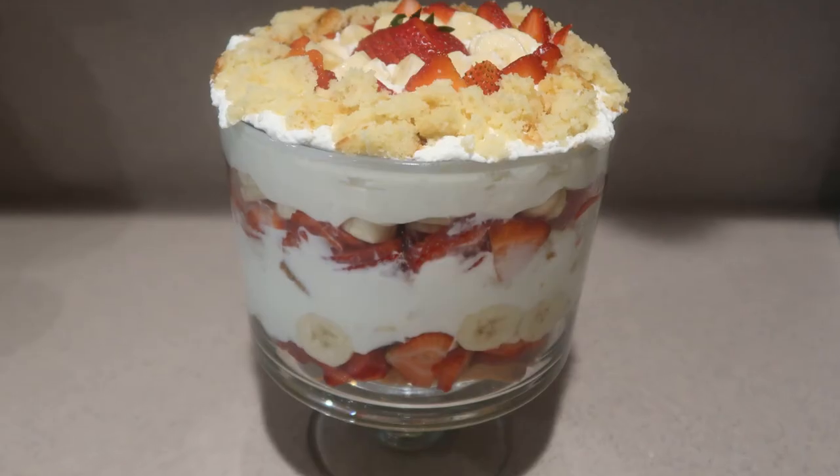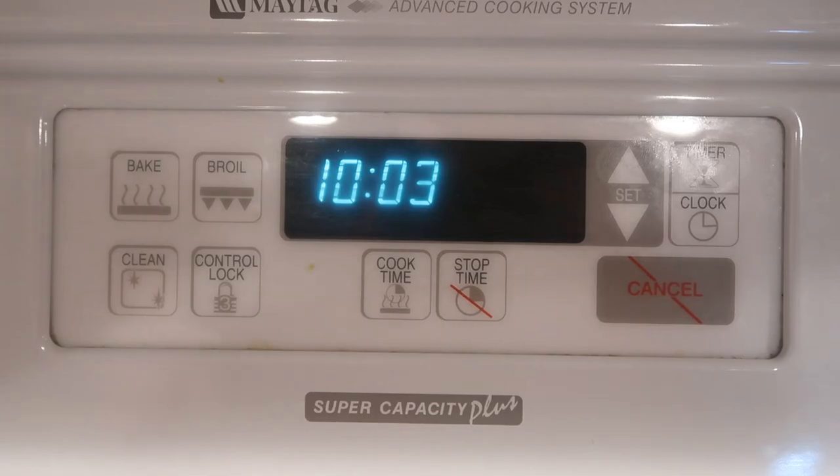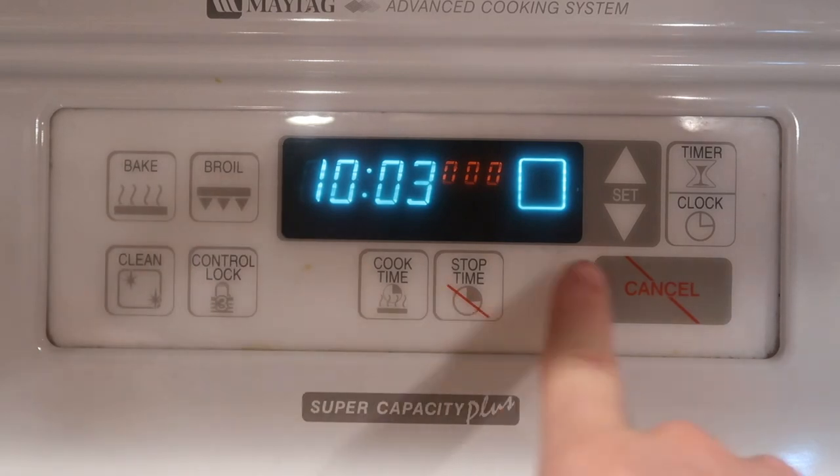Hi guys, welcome back to my channel. Today I'm going to show you how to make a strawberry banana trifle. So let's get started. First we're going to make a pound cake.